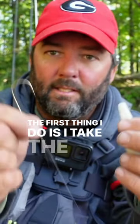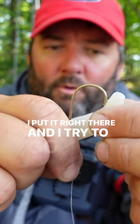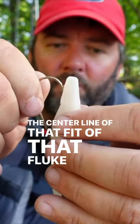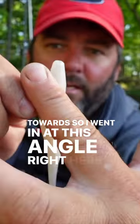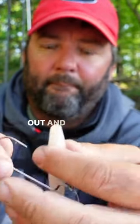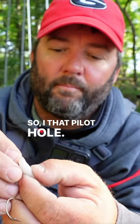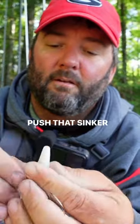The first thing I do is I take the point of the hook. I put it right there and I try to go as straight as I can into the center line of that fluke, and I go straight towards it. I went in at this angle right here, and I pull it out — I just made a pilot hole for my sinker. So I find that pilot hole, I go in at that exact same angle, and push that sinker until it disappears.